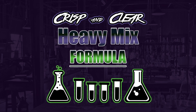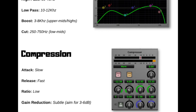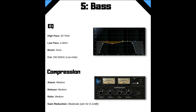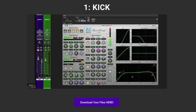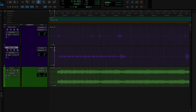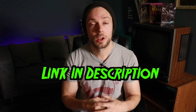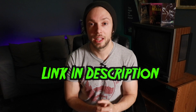Well Flo, this is an excellent question. For anyone who's watching, if you're interested in accessing this PDF that Flo is mentioning, you could have direct access to my Crisp and Clear Heavy Mix Formula. The formula comes with three main components: an EQ and compression cheat sheet covering all the main instruments within a heavy production, clickable links to private tutorials for each instrument, and a multi-track download so you can mix along with me. It's absolutely free — click the link below.